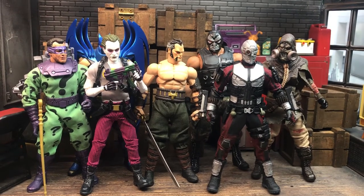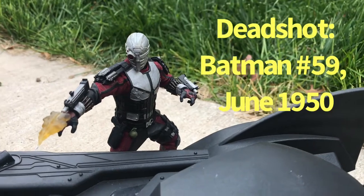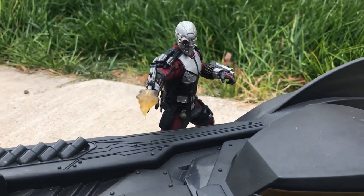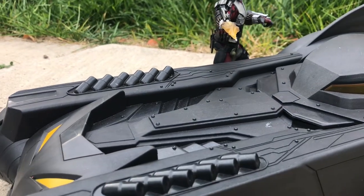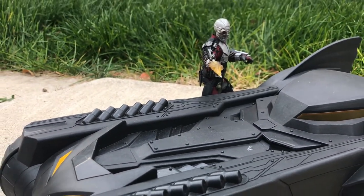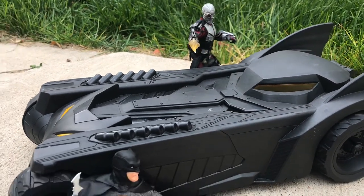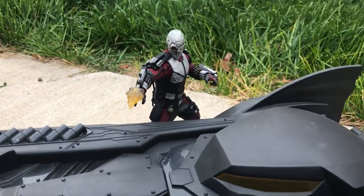Now with intros out of the way, let's get into it with our first custom, which is going to be Deadshot. Floyd Lawton's design has been pretty consistent since he got his first major redesign back in the late 70s from Englehart and Rogers, and it stayed pretty consistent even up to the cinematic universe. So the natural choice for me is the Netflix Daredevil body, which if you've been with me for any period of time, you may recognize I love using that figure for a base.